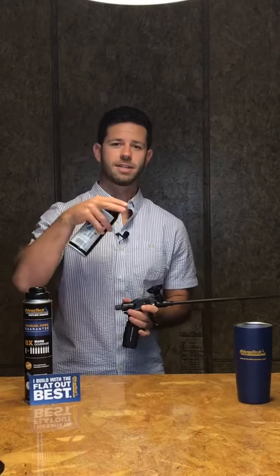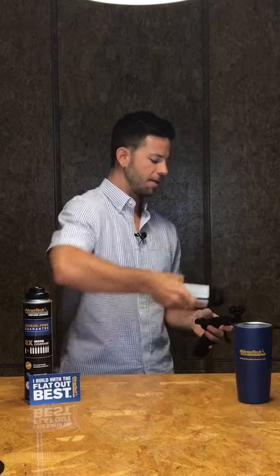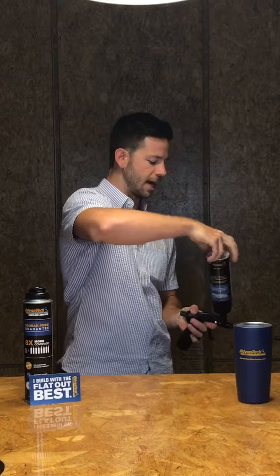When you take a can of adhesive off the gun and you're no longer going to be using the gun, you want to spray that basket with some cleaner and then you'll install the cleaner just like a can of adhesive onto the gun and spray it through the gun.